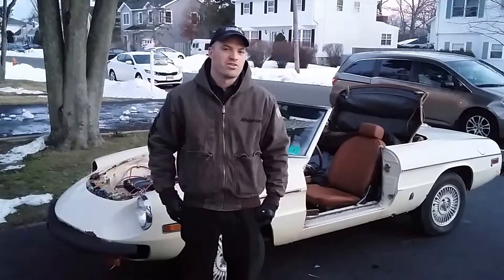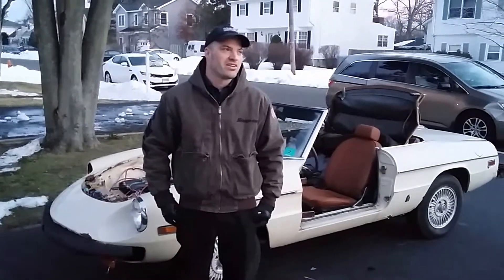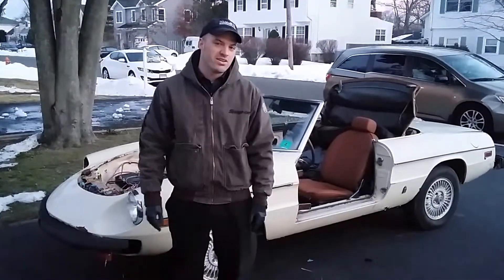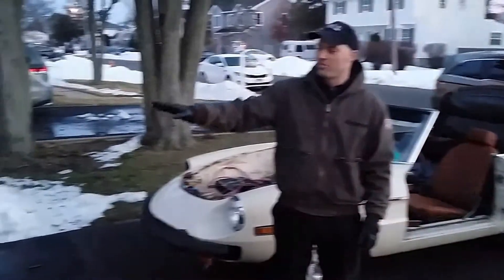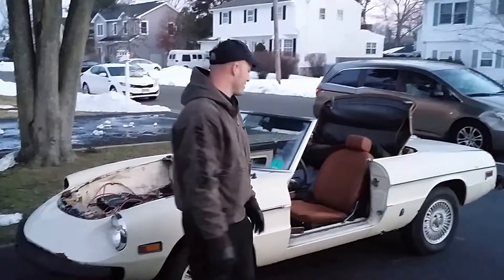It's January 31, 2016, and I'm going to try to turn this car on. The drive shaft is in, the powertrain is in, and the goal is to drive 10 feet into its parking spot, so we'll see what happens.